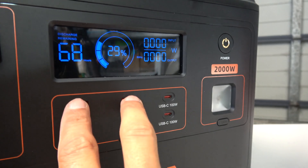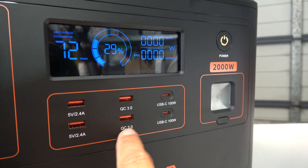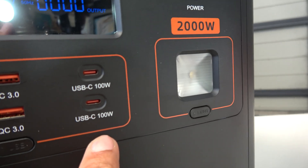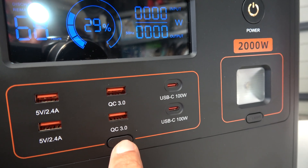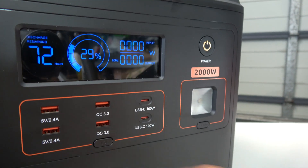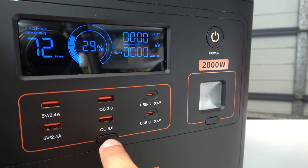In the USB panel there are four standard USB-A sockets — two standard and two QC3 that give you a little more wattage — and two USB-C ports as well. Turn them on and turn them off — that's something you need to remember. If you just plug your phone in thinking it's charging but didn't turn the panel on, you might come back and find it hasn't charged. So remember that.